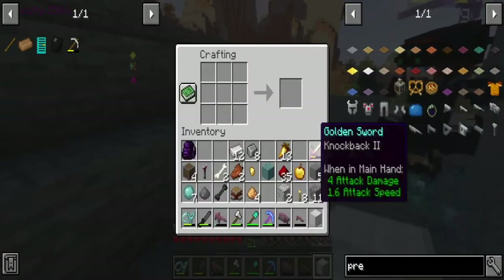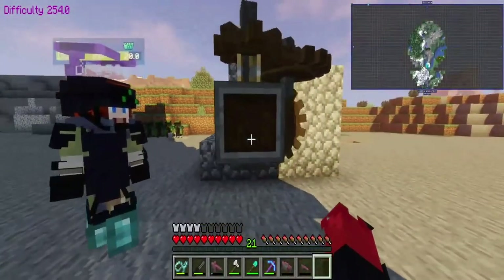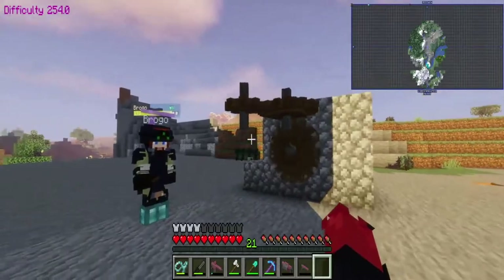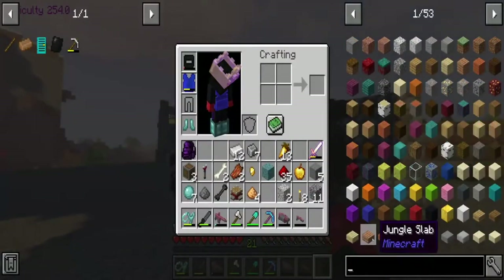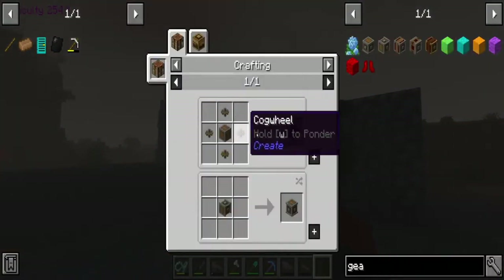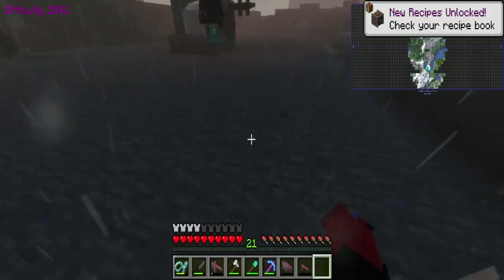You only need two for a mechanical press. What we also need is a vertical gearbox, which needs a normal gearbox — that's one andesite casing and four cog wheels. I already have the cog wheels and the andesite casing. Here are all the cog wheels that I have — thank you.